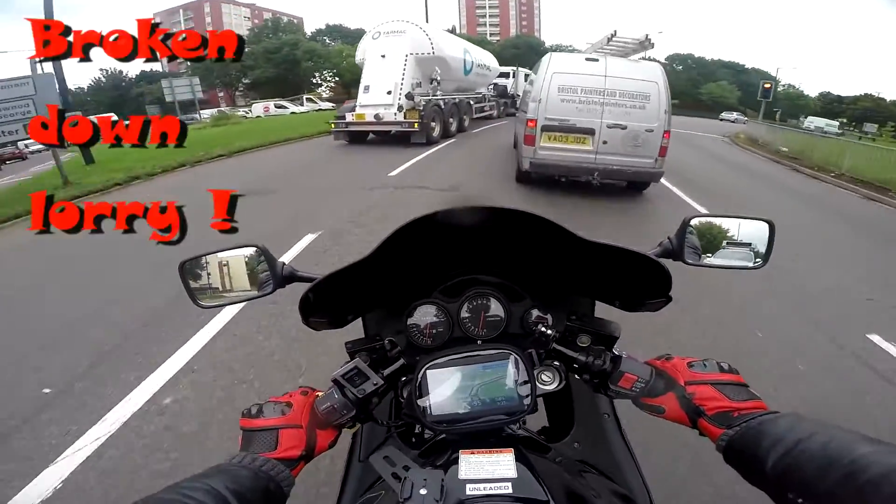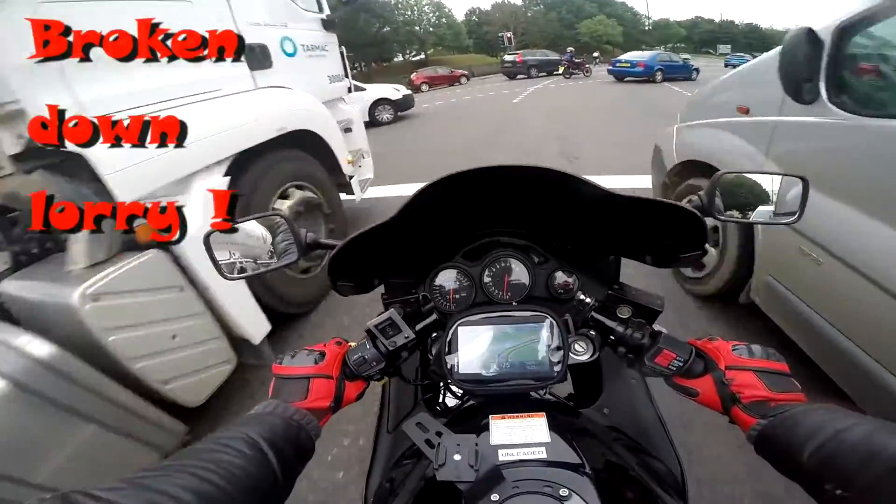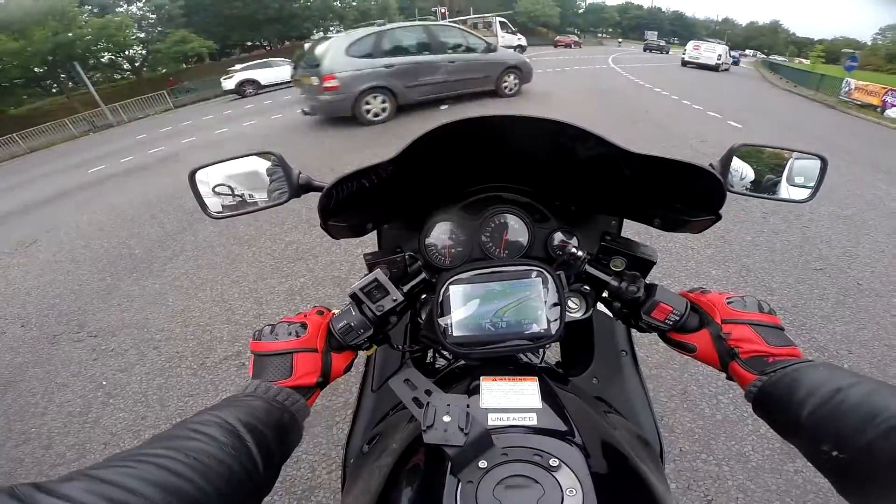What's happened here? Somebody's had a mishap. Oh dear.